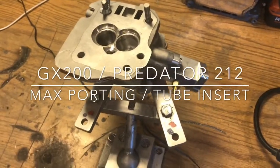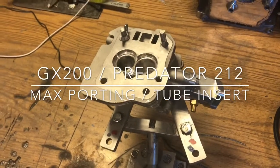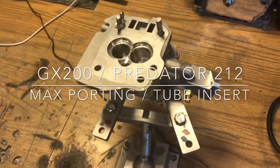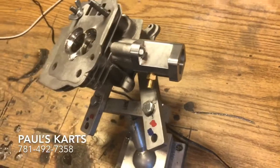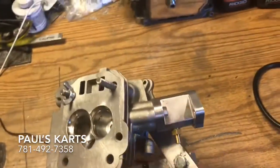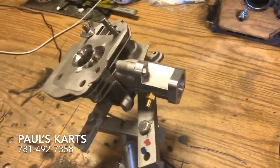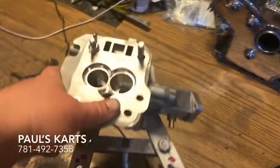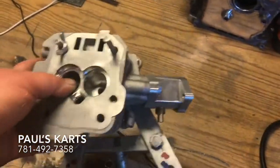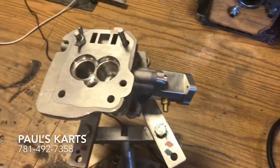Hey, what's up guys, Paul from Paul's Carts. What we got here is a GX200 style, Predator 212 style cylinder head. We got the big intake manifold welded on — billet CNC piece. Got this from Clements; he was stopping to sell all of his stuff, getting rid of some stuff. I ended up picking up one of these. I was actually going to save this for myself, but ended up giving it to this customer.